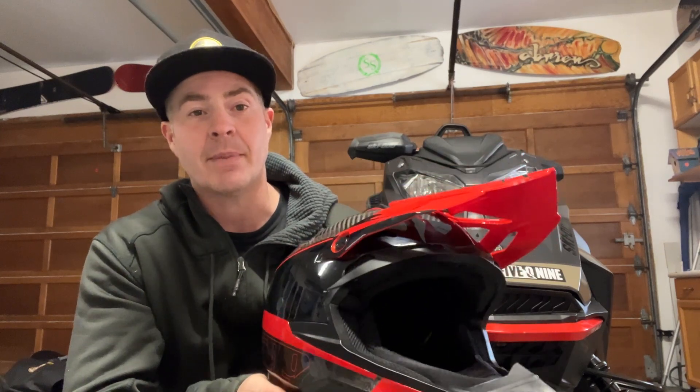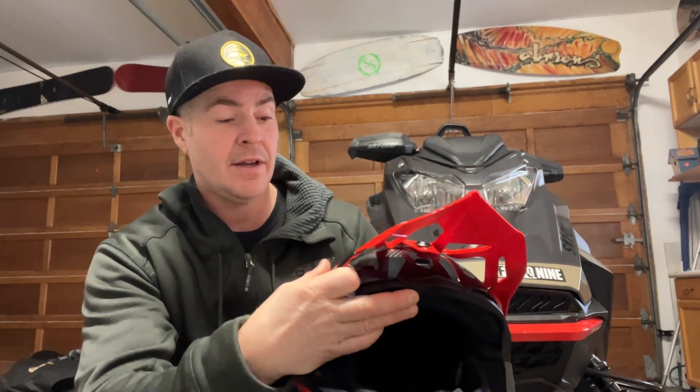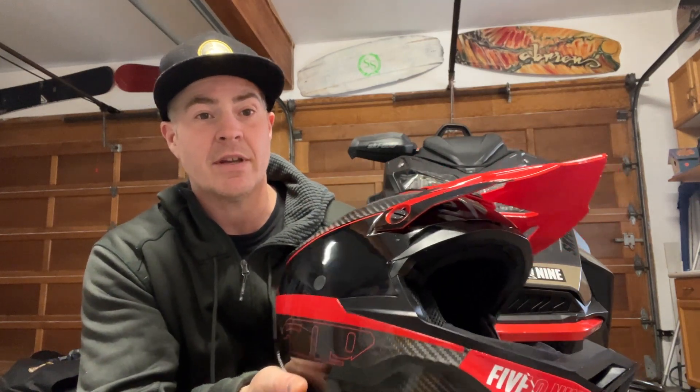The other thing I like about it is that for mountain riding I get super hot, so it's really well vented. It's got good venting in the front and adjustable open and close vents through the top, so it lets me reduce a little bit of the heat.